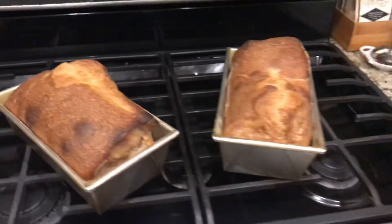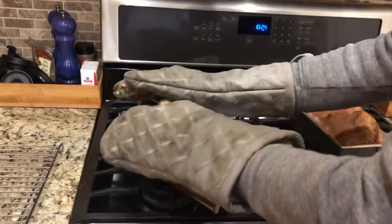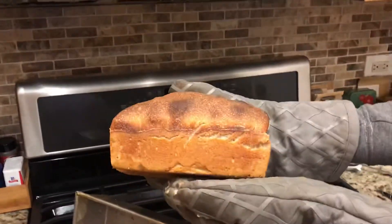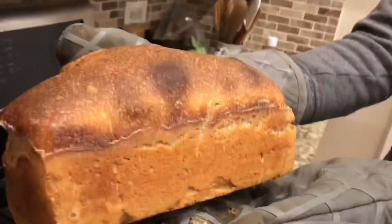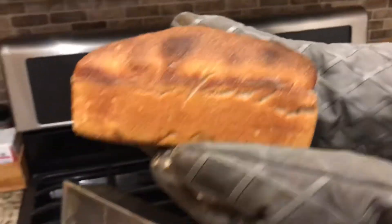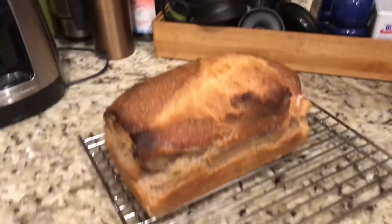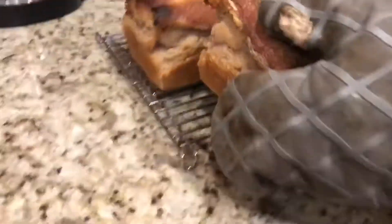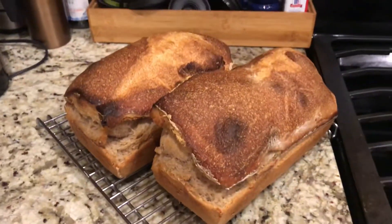Ready for toast soon. There's our loaf. Voila. Pretty easy — you guys can do this at home. Beautiful.